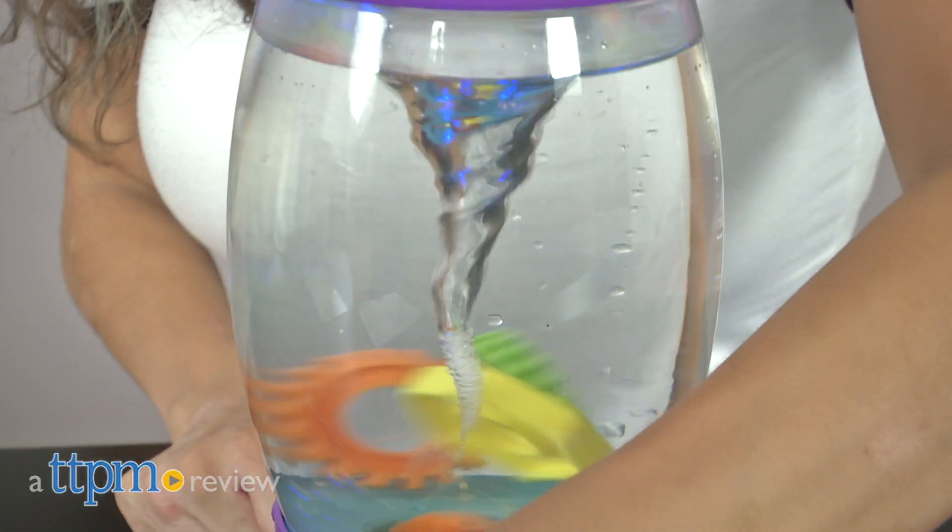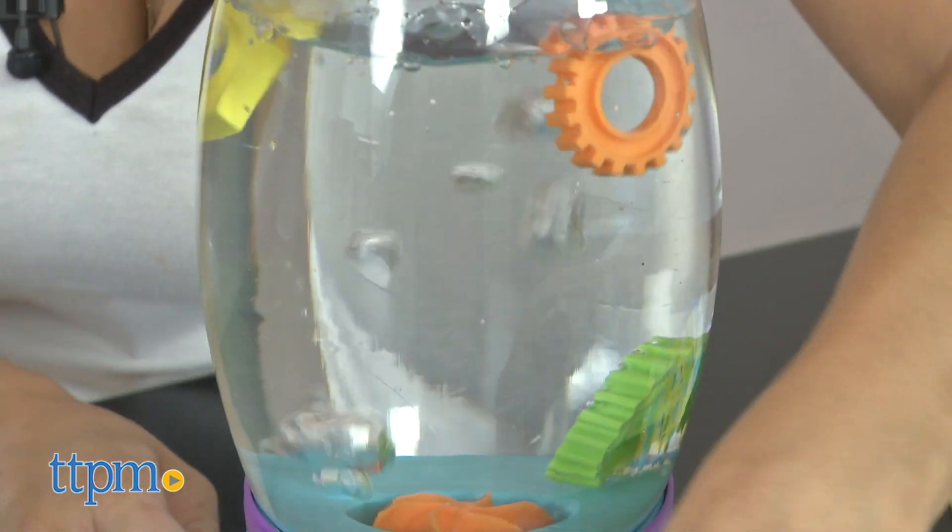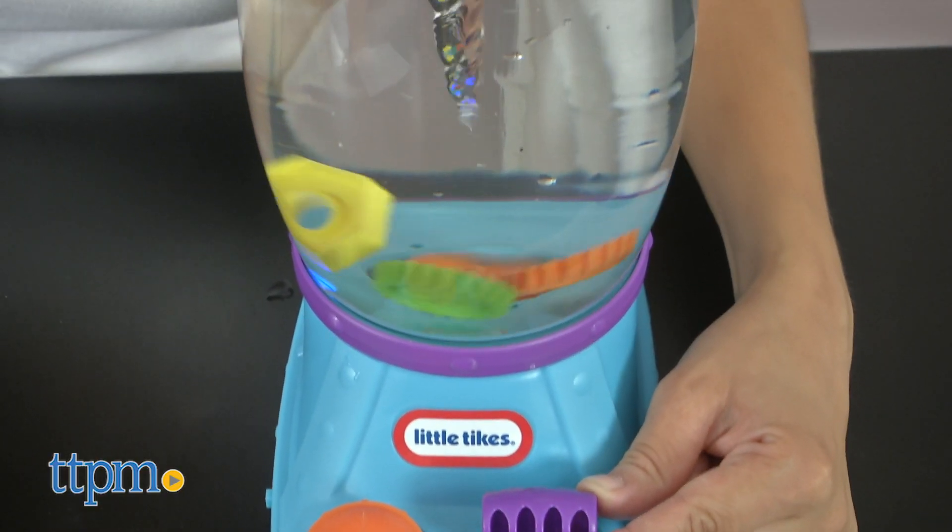Get ready to stir up the fun. Hey, it's Betsy from TTPM, and this is the Little Tikes STEM Junior Tornado Tower. This hands-on play with STEM Junior by Little Tikes is great for children who are curious about the world around them and enjoy science.